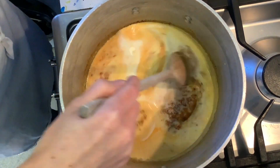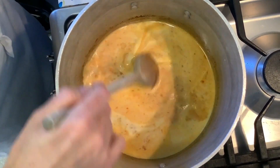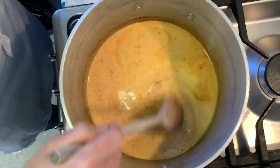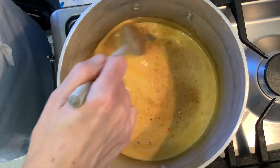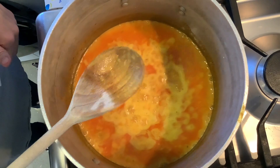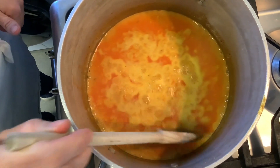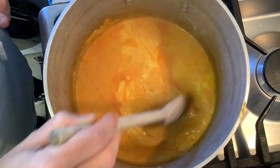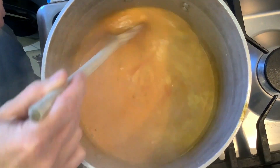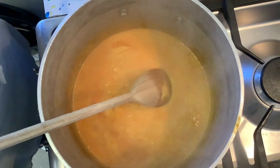Mix it through and make sure it doesn't stick to the bottom. This needs to boil for five to ten minutes. Again, we want to see the oil rising to the top, and that's when we're ready for the next step.